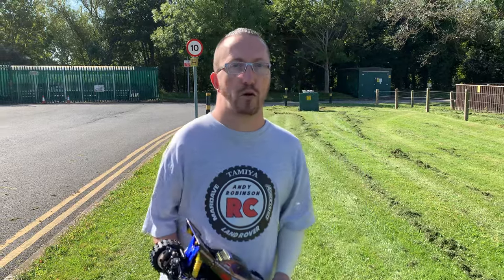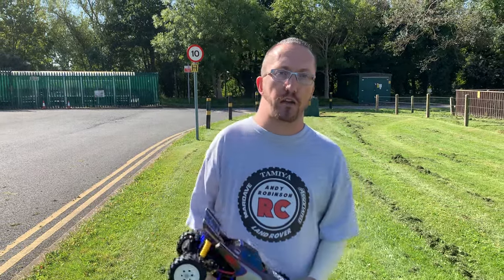Hi there and welcome to Andy Robinson RC. Cheers for checking out the channel today and joining us on this episode.